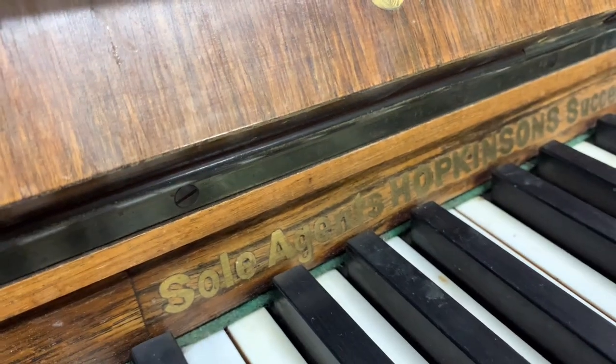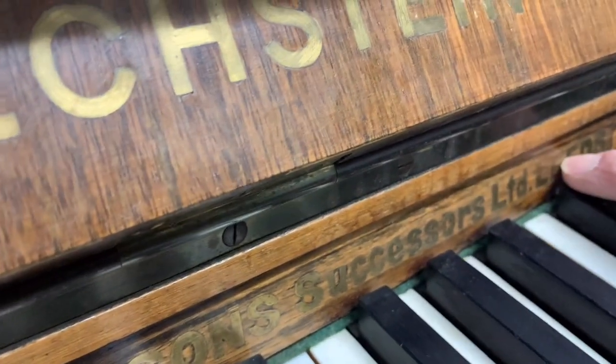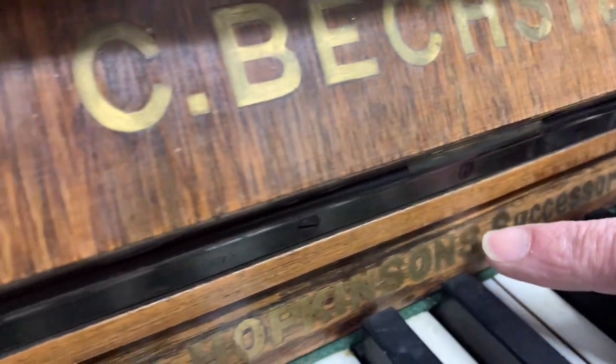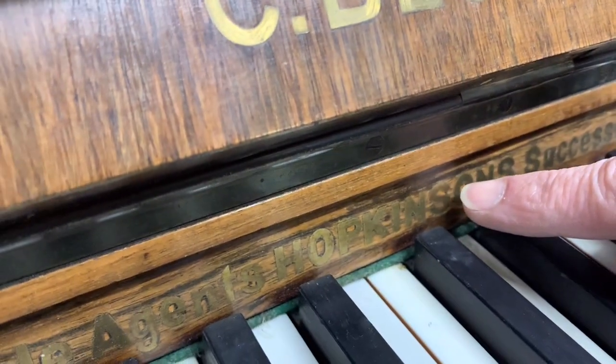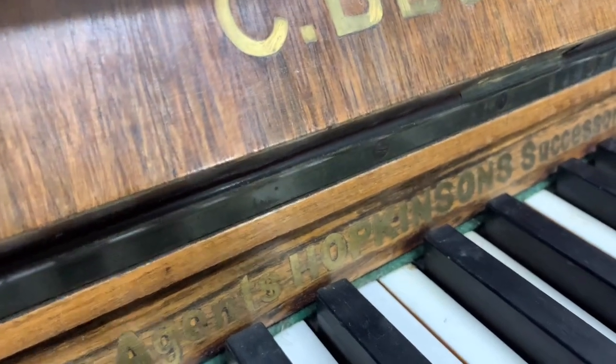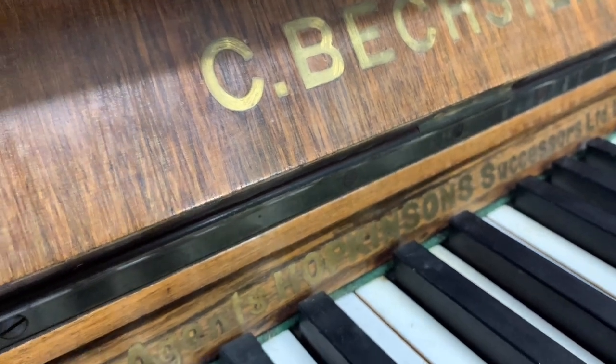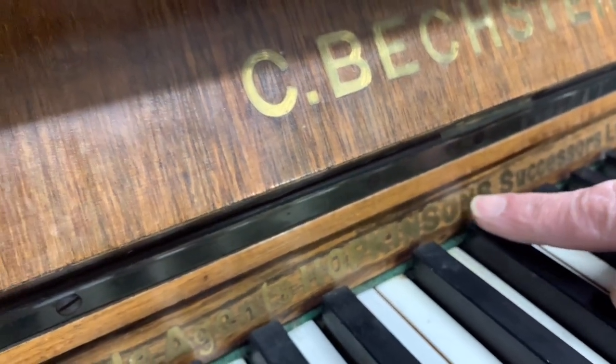Interesting to see this — Soul Agents, Hopkinson's Successors Limited leads. I've seen this before, I think. Hopkinson was a very high-quality piano manufacturer. In fact, I had a Hopkinson in my house in preference to other German uprights at one stage. Beautiful manufacturer — some of the pianos obviously vary a bit, but the top pianos are very high-quality.